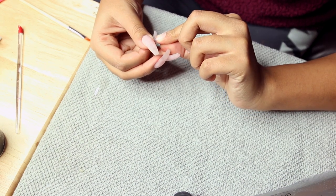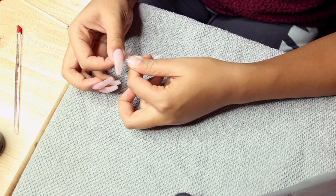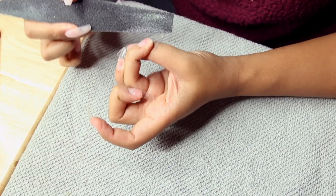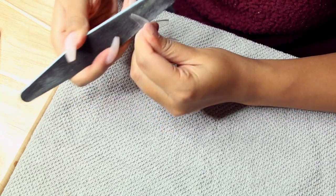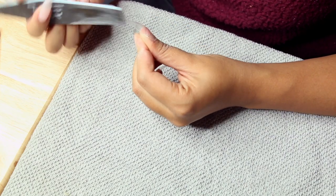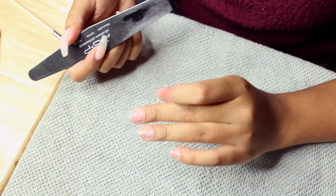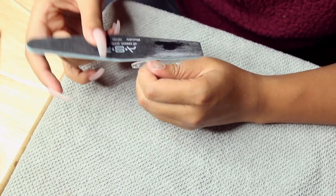I wanted to make sure I showed you guys everything this time because my nail videos are typically kind of fast — I just wanted to slow it down since this one is a bit more complicated. Then I'm going in with a nail file. The type of nail file you use is really important for shaping. I like ones with a really straight edge — this one has a funky shape where one side is rounded and the other is super square and sharp, which allows me to create really sharp edges. I'm shaping the tips into a narrow coffin shape.